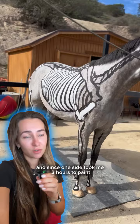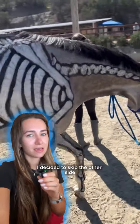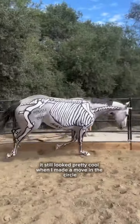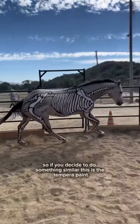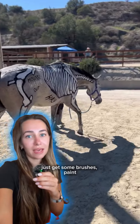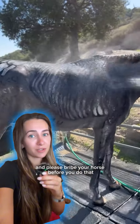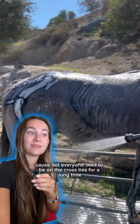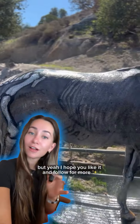Since one side took me two hours to paint, I decided to skip the other side. As you can see it still looked pretty cool when I made him move in a circle. So if you decide to do something similar, use tempera paint, get some brushes, make sure you have two to three free hours, and please bribe your horse beforehand because not everyone likes to be on the cross ties for a long time. I hope you like it — follow for more!